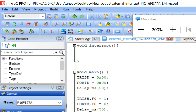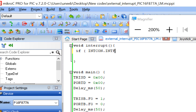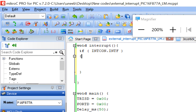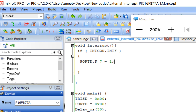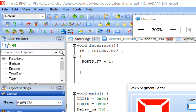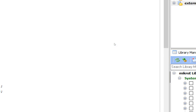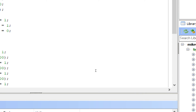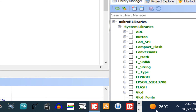Now go back to the ISR routine above void main. Write: if INTCON.INTF equals 1 (meaning the interrupt button has been pressed and pin B0 received a signal), then set PORTD.F7 = 1 to turn on the interrupt indicator LED. Build the code and go back to Proteus to test.